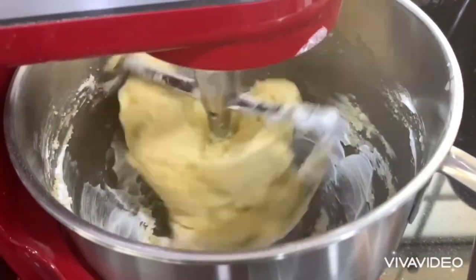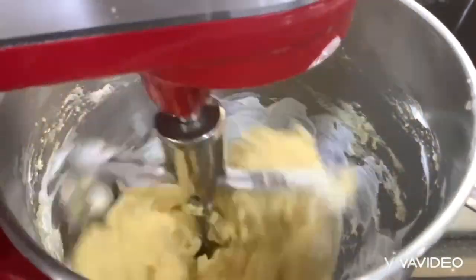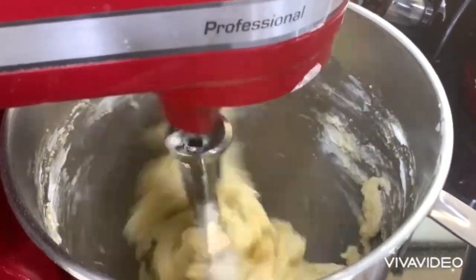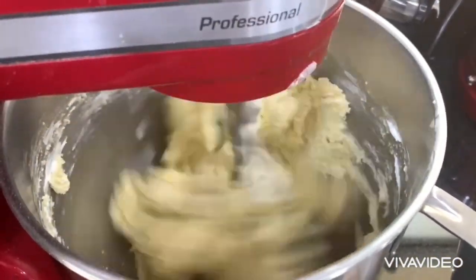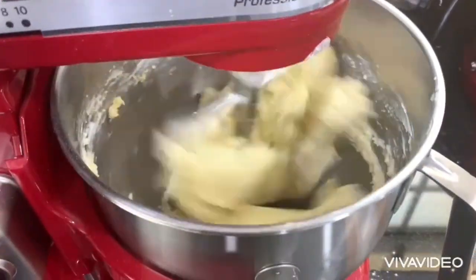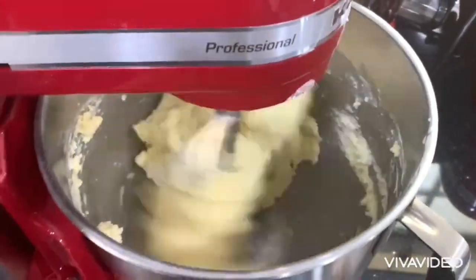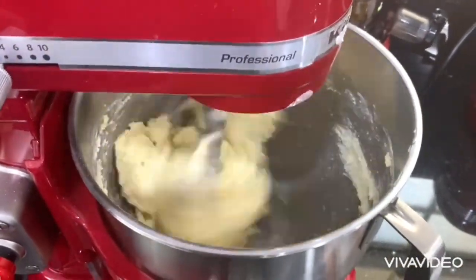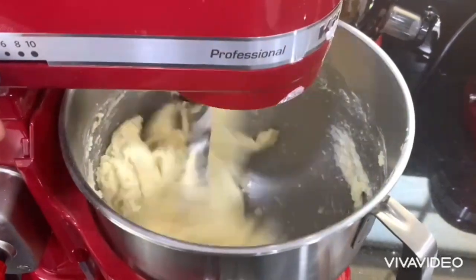I almost forgot — the sour cream. If you don't have sour cream, you can use plain yogurt, one tablespoon. Mix on high speed until it combines, then stop. Perfect, perfect soft dough!